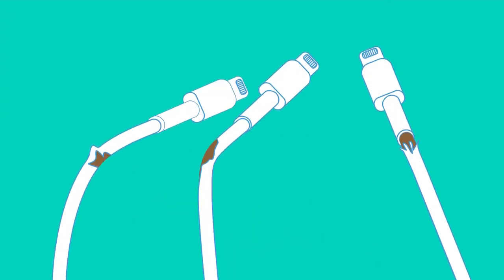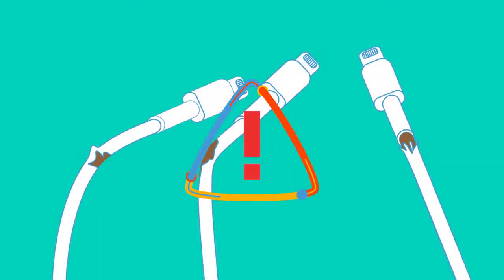Do these look familiar to you? A broken wire means two things: it won't work properly anymore, and it's dangerous and shouldn't be used.